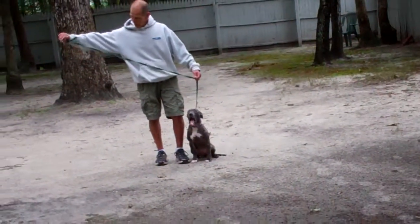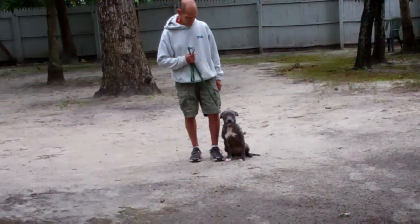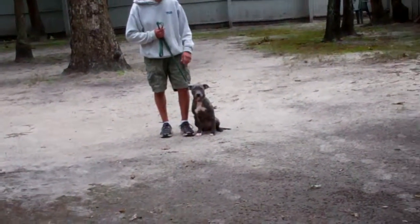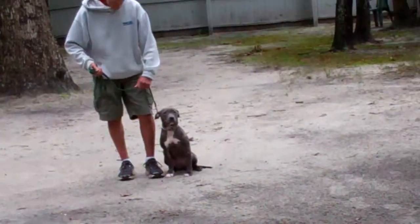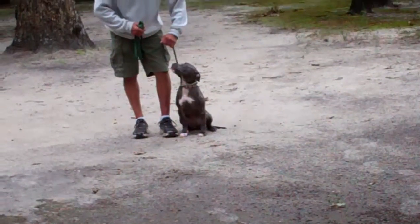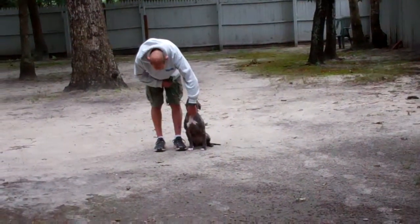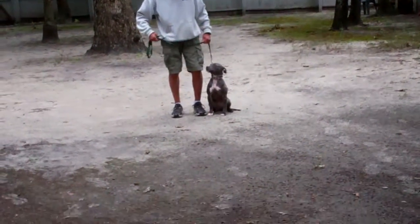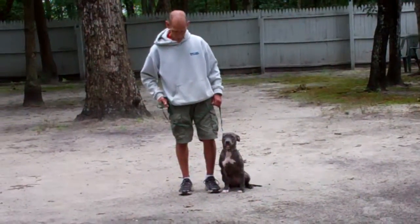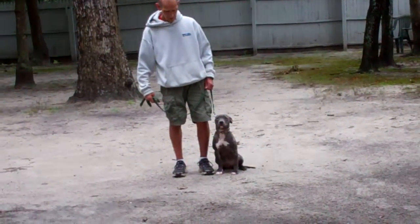Fred is using a regular six-foot web training leash and he keeps the bulk of the leash folded neatly in his right hand. That leaves the left hand free to give the correction, and the only correction we give here at school is a little tug and let go on her training collar — that is the second piece of equipment we're using. Both dogs will come home with their own training equipment and you'll be taught how to use it during your one-on-one follow-up training session.